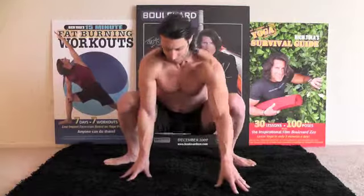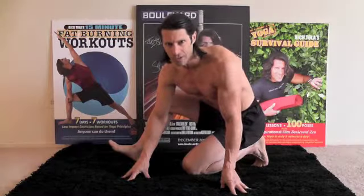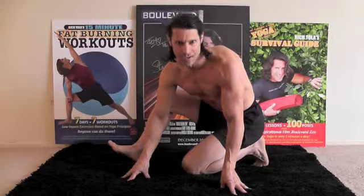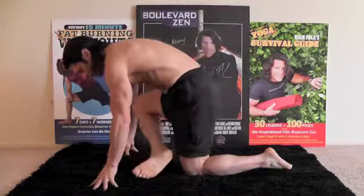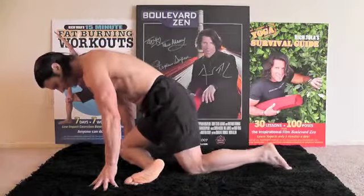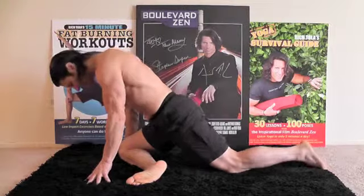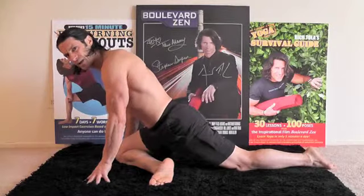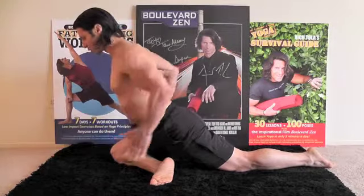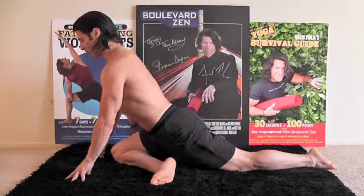Now we're going to come into a pose called One-Legged King Pigeon, or in yoga that's called Eka Pada Rajakapotasana. Try saying that fast three times. We're going to take the right foot forward. A lot of teachers teach this where the shin is perpendicular — I don't like that. I like it wherever the leg is going to fall. If you have knee issues, be careful. What you want to think about is squaring your hips over top of your legs, looking forward.